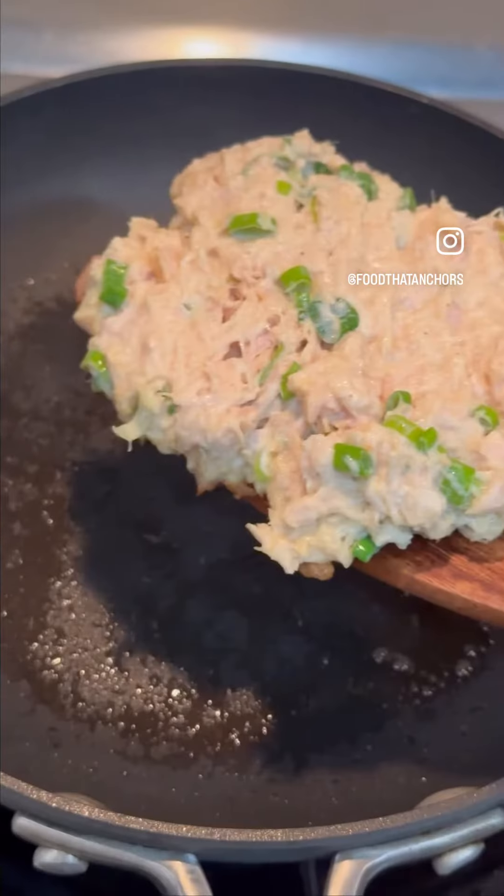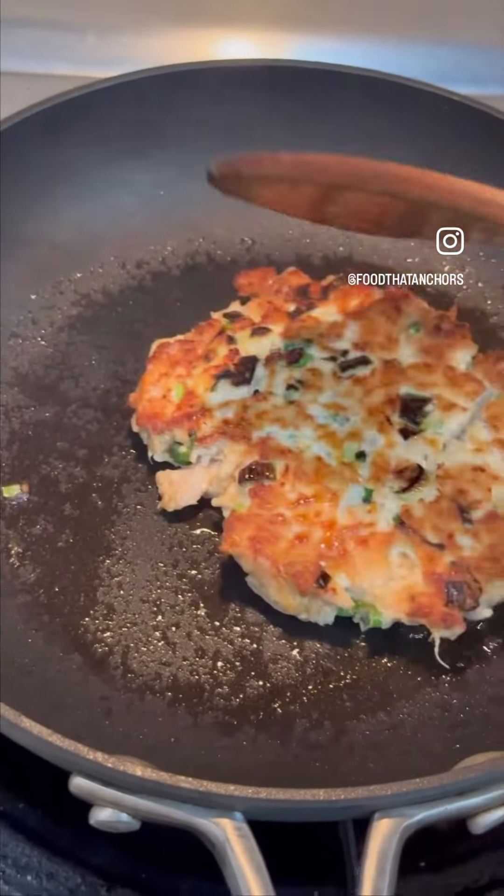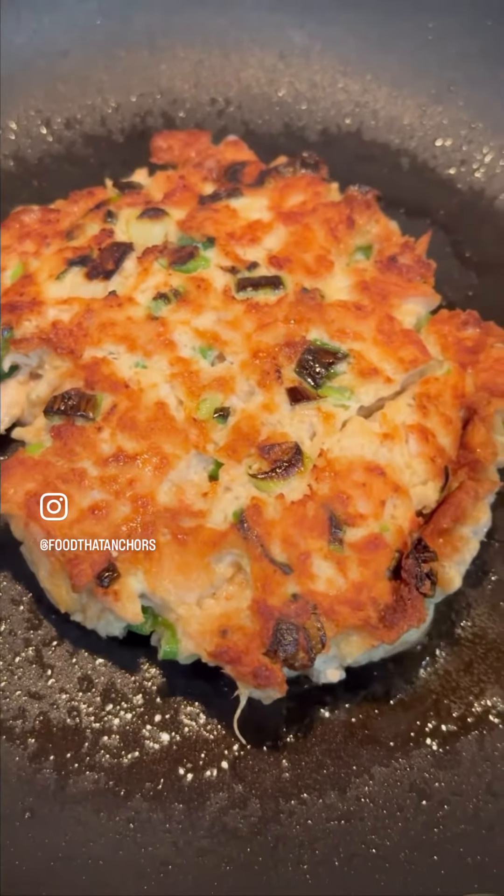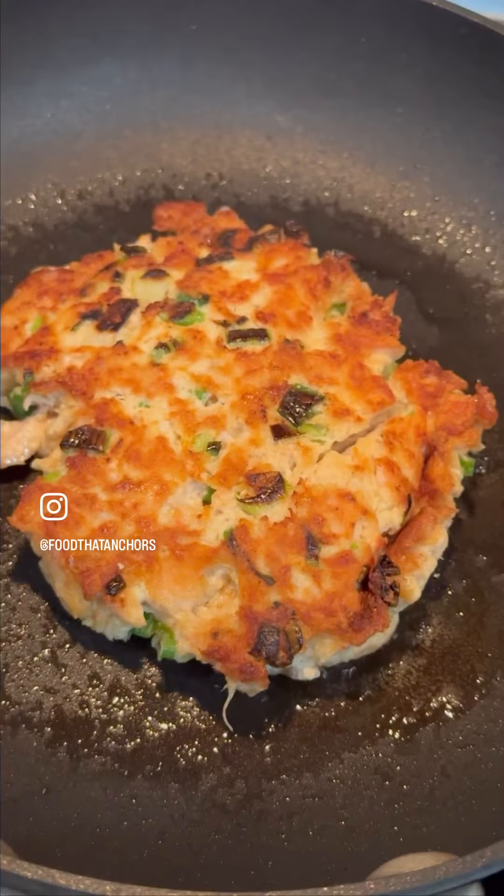Pan fry for about four minutes on each side and flip over. Check out how beautiful and golden brown that is — it still holds together like a patty. It's so easy.